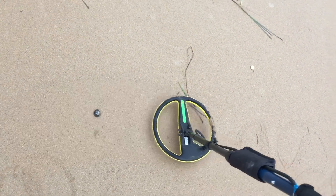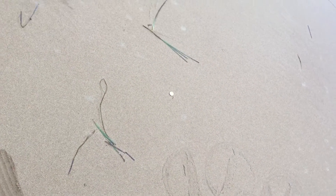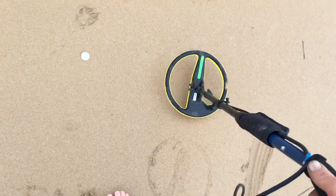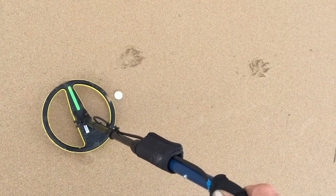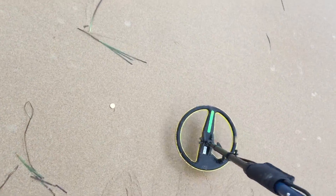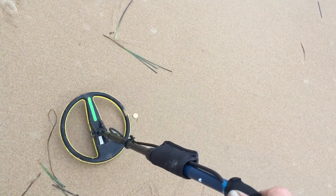When it came out it's a bottle cap — when it was in the hole it sounded really good, but by the time you eventually get it out it starts to discriminate. This here — that's the sound you're looking for. That's a 50-cent coin, and that's a two-dollar coin, so you can hear the difference there.